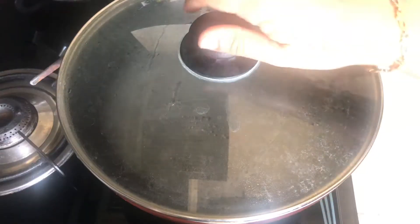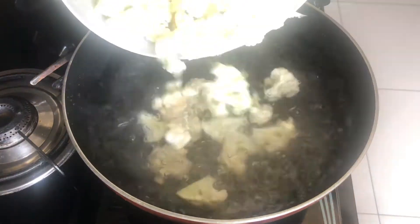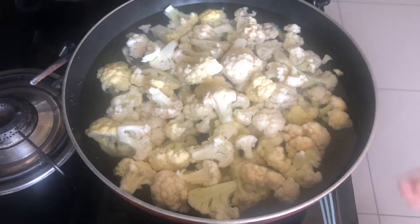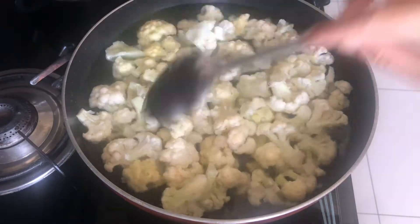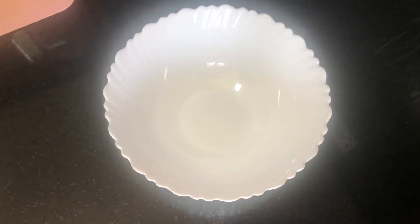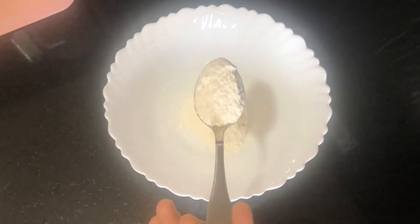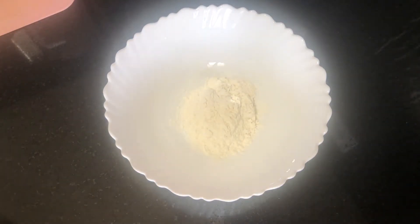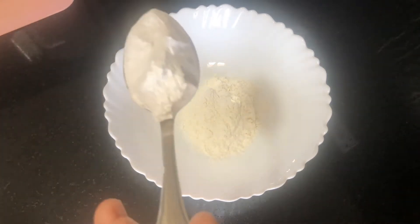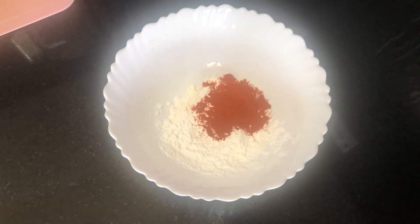I am going to make the recipe. We will cook the gobi for a bit and make a hot sauce. I will cook it in the pan for 5 to 10 minutes. Now I am going to make a batter.